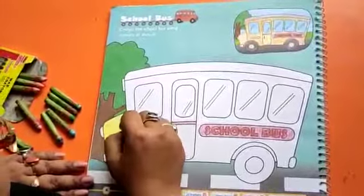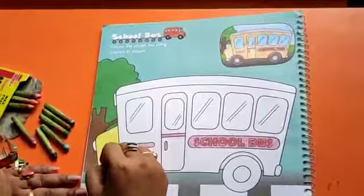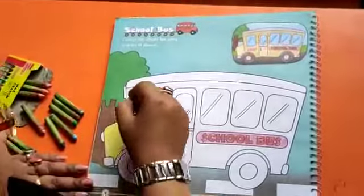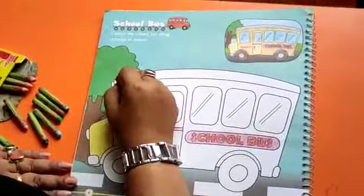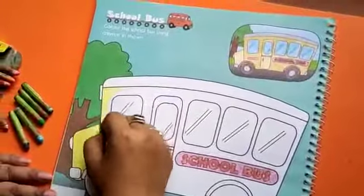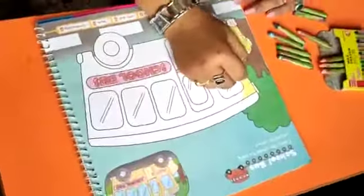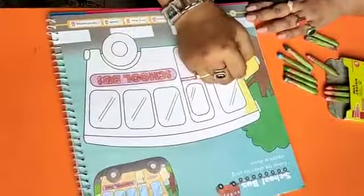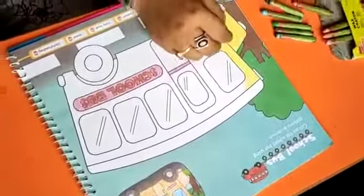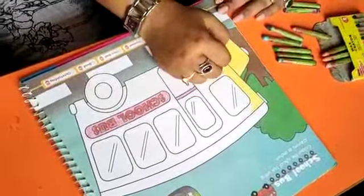Just look very carefully. Fill the body of the bus with yellow color, just like this. This part also. The rest of the part you will do with yellow color.